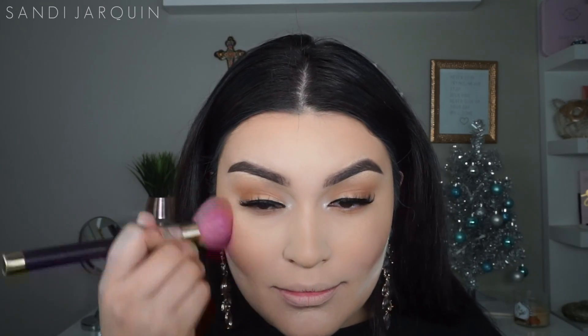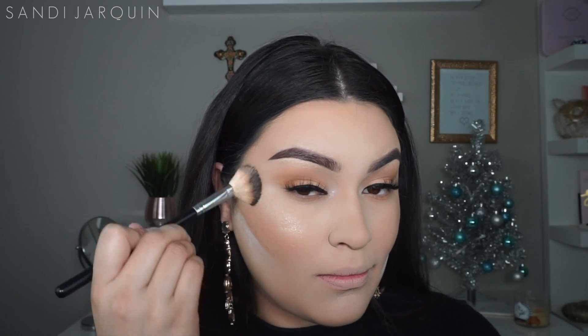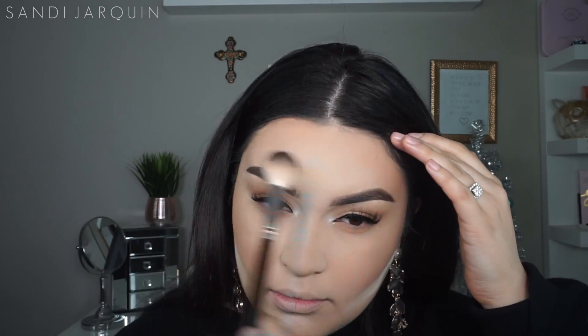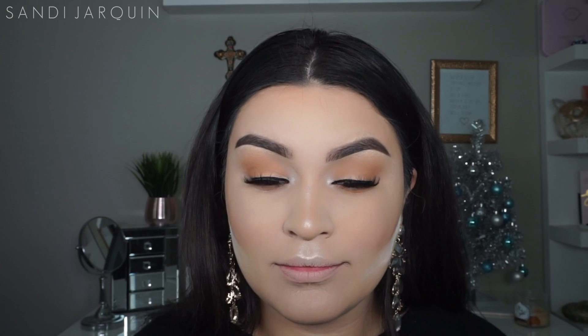For blush today I'm applying NARS Orgasm. For the glow today I'm using the Spotlight Highlight Kit by BH Cosmetics, taking the color Ethereal and the shade Glow, and I'm going to sweep across my cheekbones, the bridge of my nose, my cupid's bow, a little above my eyebrows, and on my chin. This kit is seriously only $11.99 and for the pigment of these highlighter shades it's definitely worth it — go out and get it, I think it's on sale right now on BH Cosmetics.